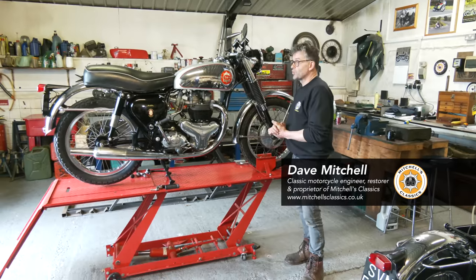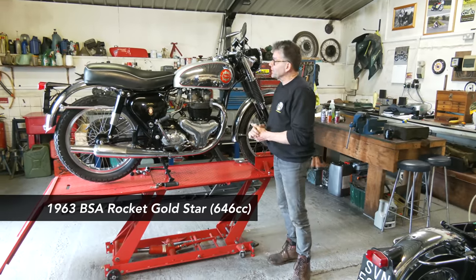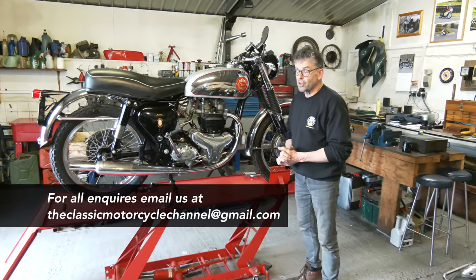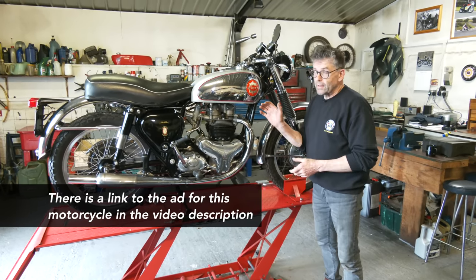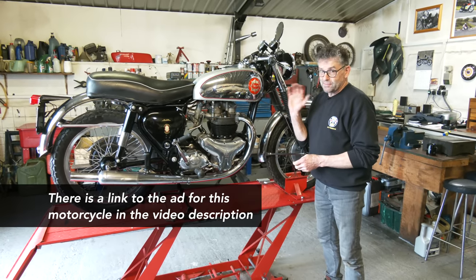Rocket Gold Star in Torian trim. This is a genuine Rocket Gold Star, dated 1963. We've got the logbook that shows the matching engine number with the frame number, so we know it left the factory as a Rocket Gold Star.